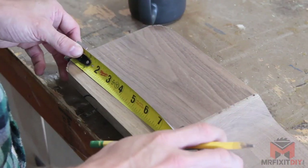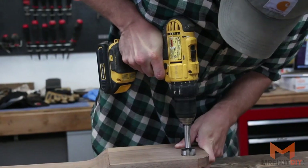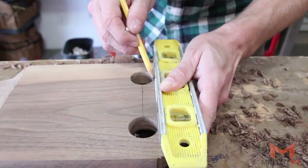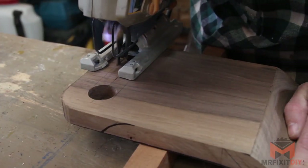Next, I'm laying out the cutout for the handle and using a Forstner bit to drill two holes. Then I'll use the jigsaw to connect the two holes to create the cutout for the handle.